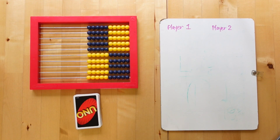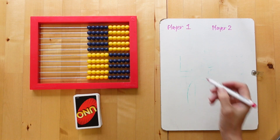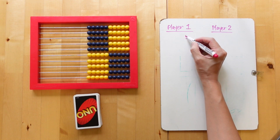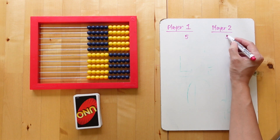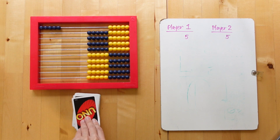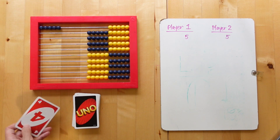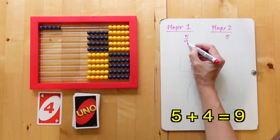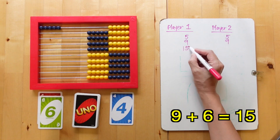Now, the objective of the game is to be the player with the highest score at the end. Place the shuffled deck in easy reach of all players. Each player starts with 5 on their score sheet. Starting from the first player, flip the top card and identify if it is an even or an odd number. If it is an even number, add it to their running score. If it is an odd number, subtract it.